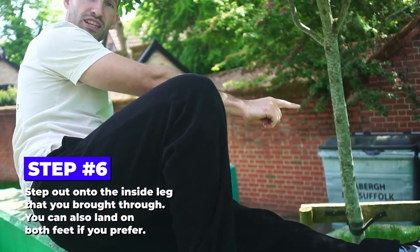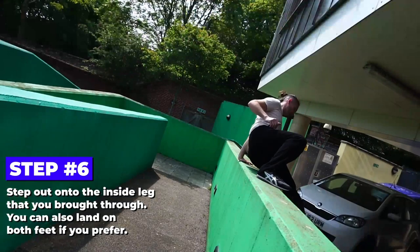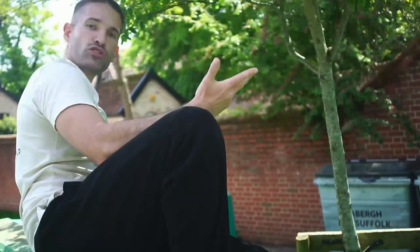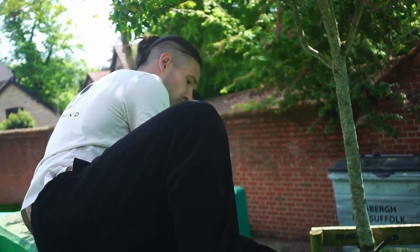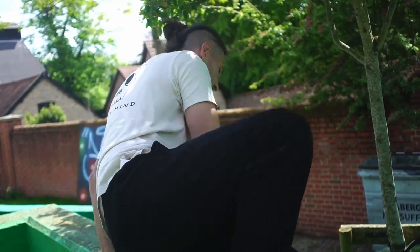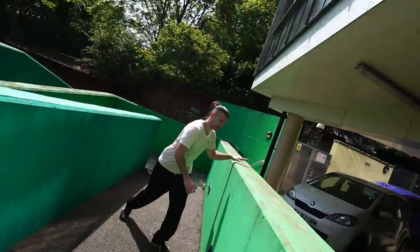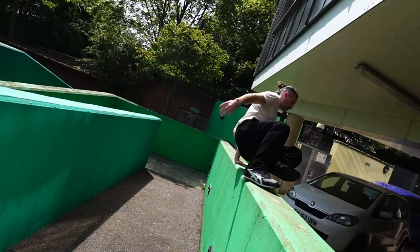Then try and use this leg as the first thing that you're going to step on on the other side. If you want, use both hands to push you forwards and then step out of it. So that's really the basics and the fundamentals of this movement.